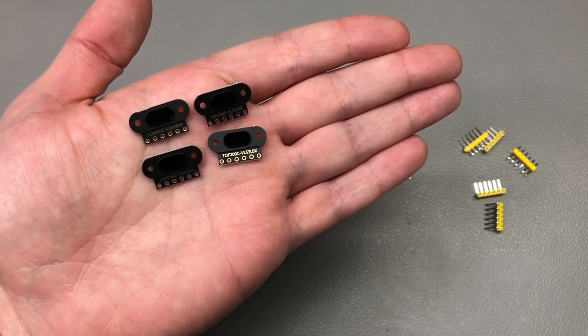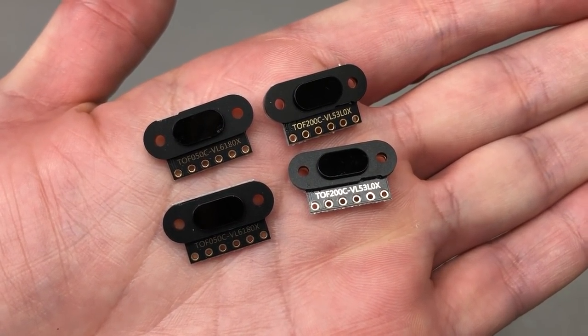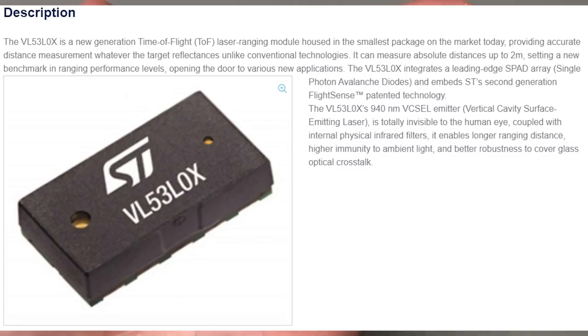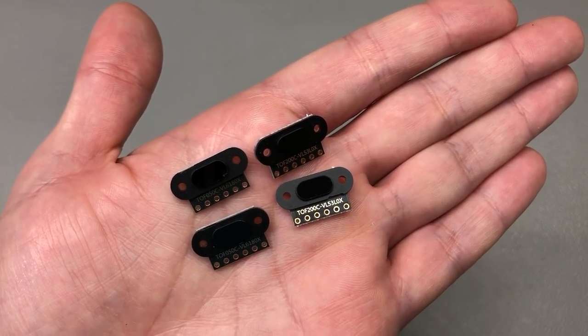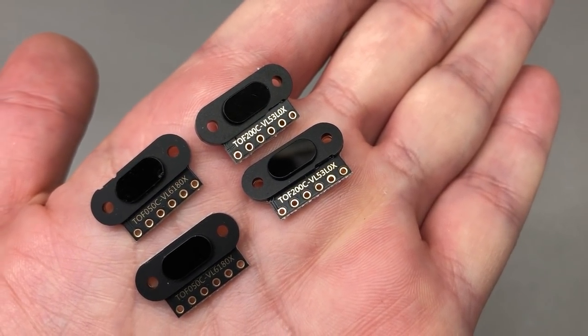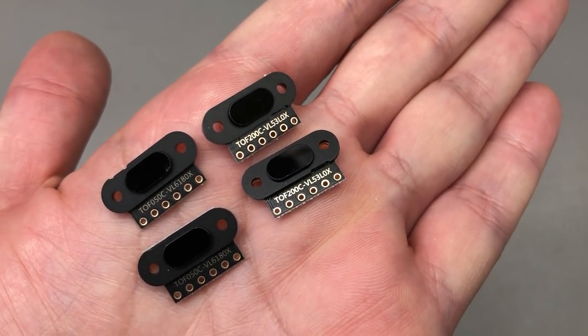Next up, I ordered a bunch of these VL53L0X and VL6180X time-of-flight laser ranging sensor modules. These are an integrated type of sensor with a range of up to 2 meters and an I2C digital interface. They've been around for quite some time, but what I like about these newer modules is that they come with an optical cover over the sensor, which helps by filtering unwanted light and prevents dust from settling on the sensor itself.